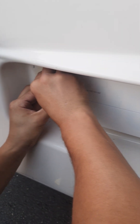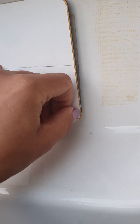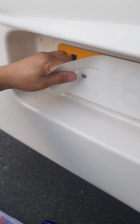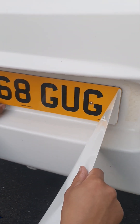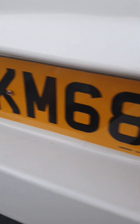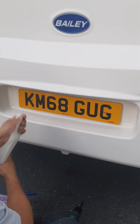I don't know — there's a little on the other side. KM68GUG. Brand new, baby. Brand new. It looks amazing. Great street.